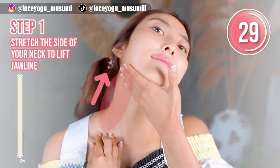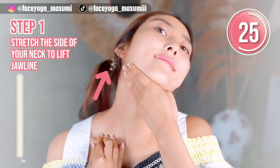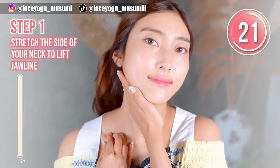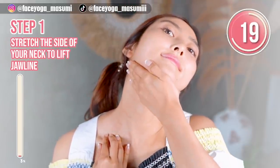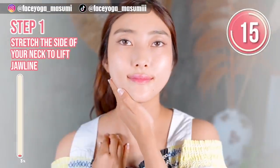Let's do step one. Place your palm under the jaw area, and then try to tilt your head diagonally backward. Repeat this movement. Please focus on stretching the front side of your neck — it's very important to get a beautiful jawline.